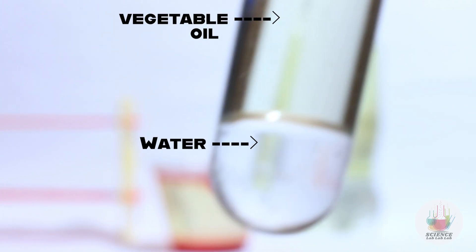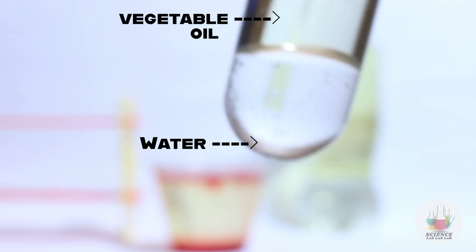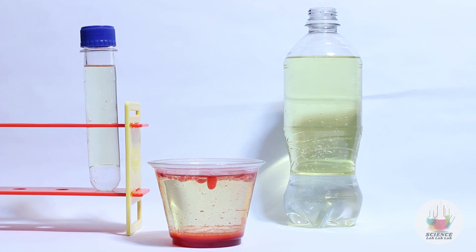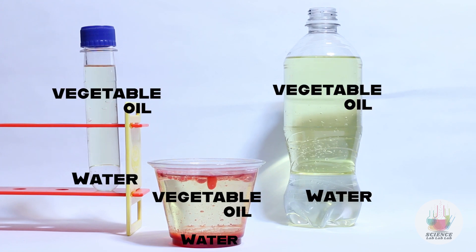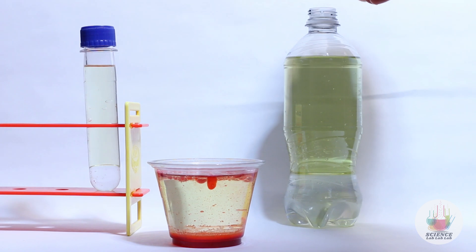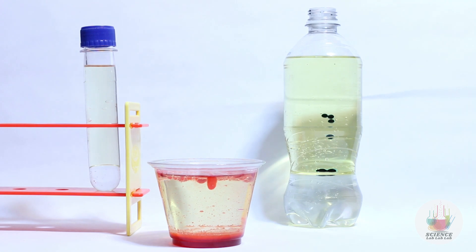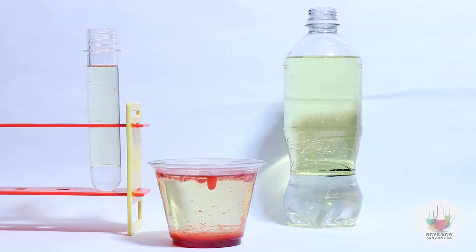You'll notice that the oil will float on top of the water. This is because water molecules are closer together, which makes them more dense. Remember, water is more dense than oil, so the water sinks and the oil floats on top. The food coloring is water-based, so it behaves like water and sinks. As it travels through the oil, it sometimes forms an oil bubble around it, so it will look like droplets in the water, but the food coloring will eventually mix with the water because both the water and the water-based coloring are polar molecules.